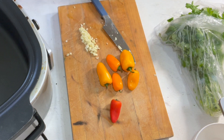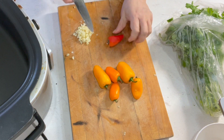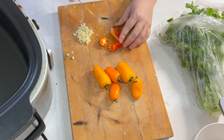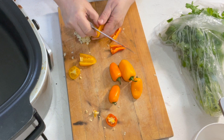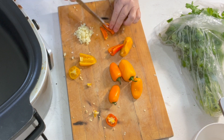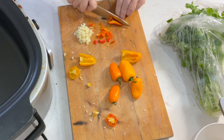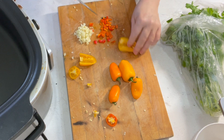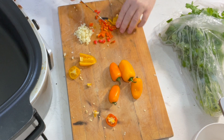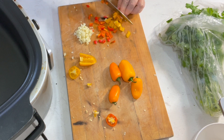I would normally use bell peppers, but I keep these little bitty peppers around for snacks and I didn't happen to have any bell peppers, but I did have these. You can use any kind of sweet pepper. You could even use jalapeño if you want, but I think it'd be a little bit spicy for most people if you use this much jalapeño. I'd say a good half cup of sweet peppers — less if you don't care for them, or leave them out completely if you don't like them at all.